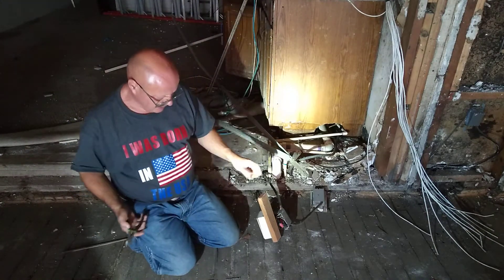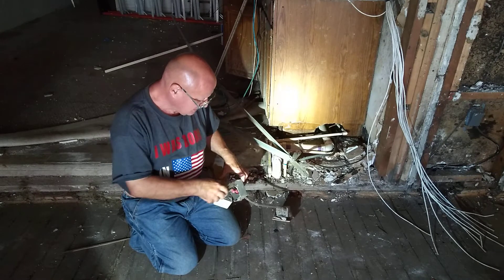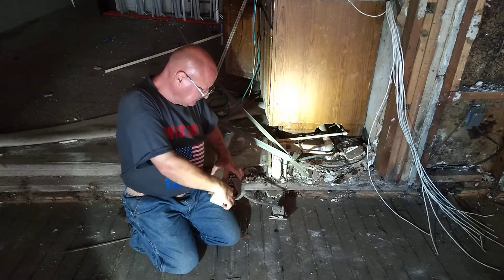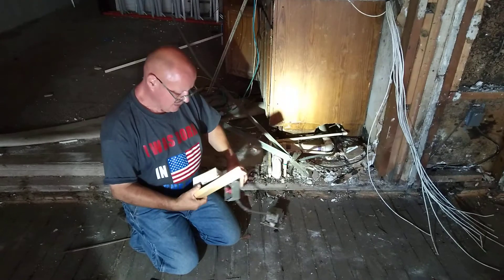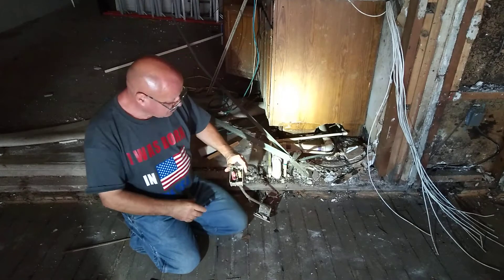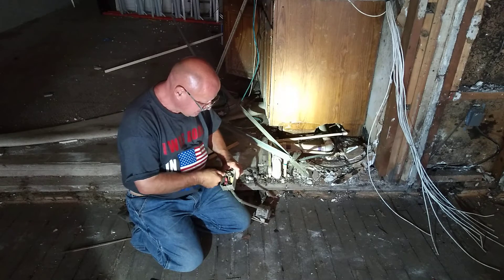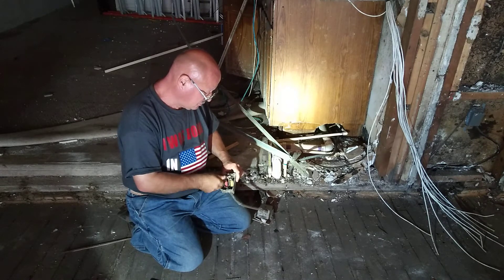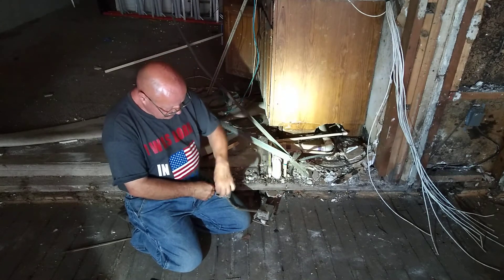Here we have a box that has aluminum and copper mixed in it. I'll cut this off and save this — here is where they hook the copper and the aluminum together. We'll open up one of these splices and see why you don't hook aluminum and copper together.